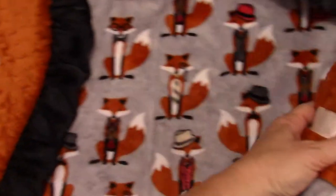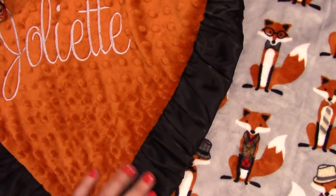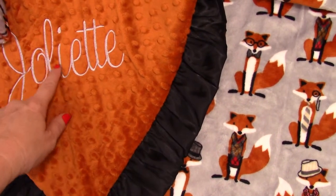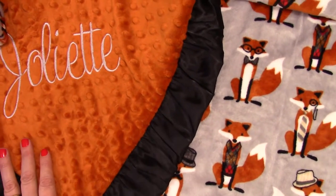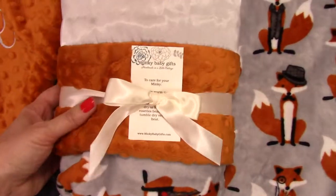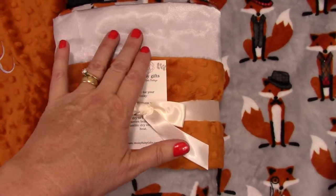The other thing we can do with this blanket is put a black ruffle on it. And we can embroider the name, of course. I think this would be really pretty done in black. The customer specified the same gray and that turned out gorgeous as well. This is just a rich, rich burnt orange.